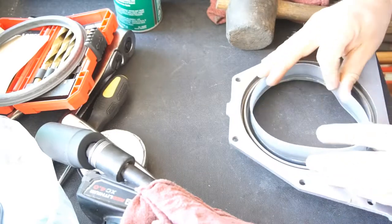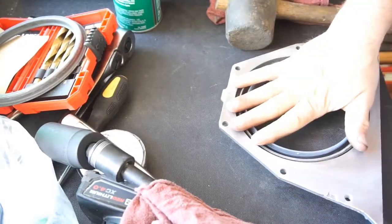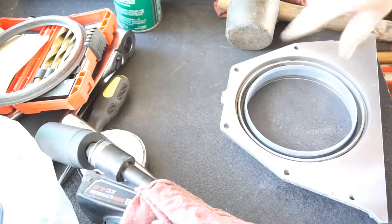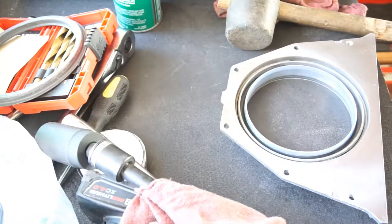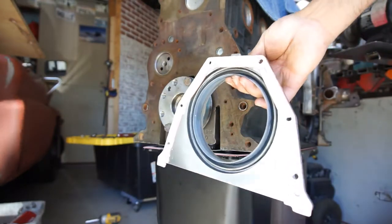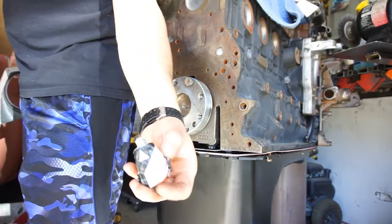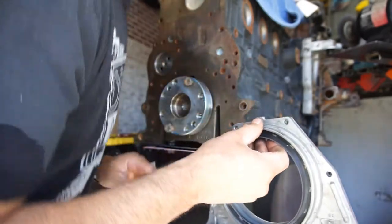I did this one time before like this. I got it all cleaned up and applied the sealant — what I'm using is Honda Bond (Honda Grey). That's what I've been using on all the stuff that needs to be sealed. It's a little tight to get in here.